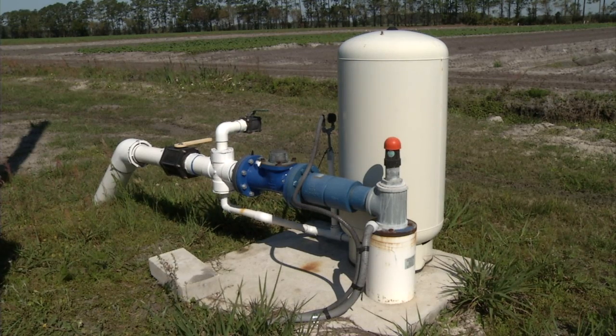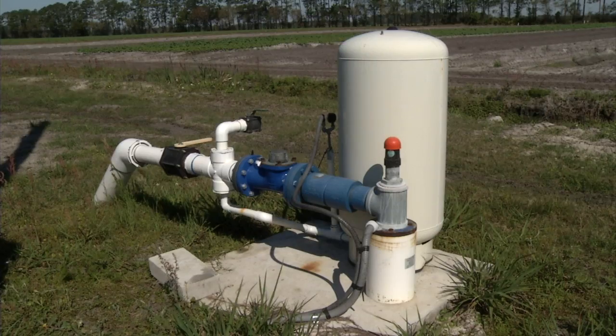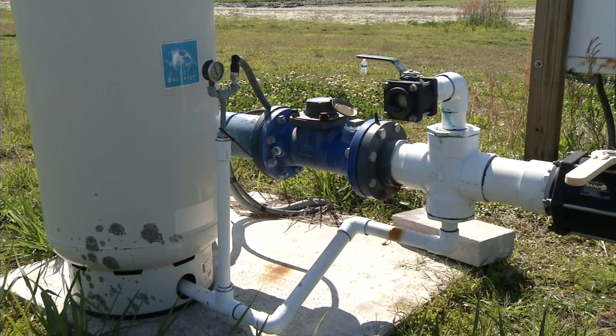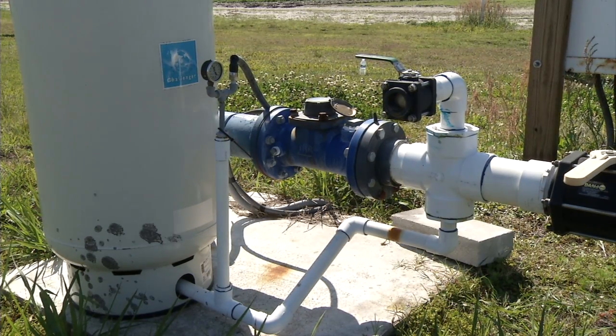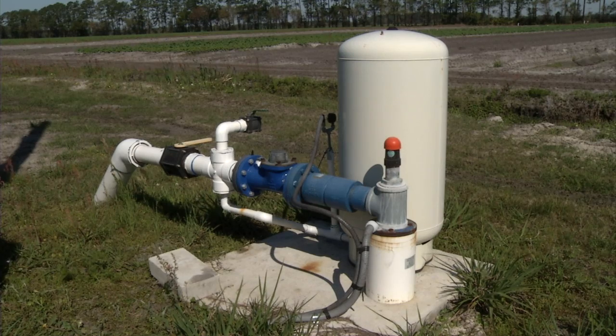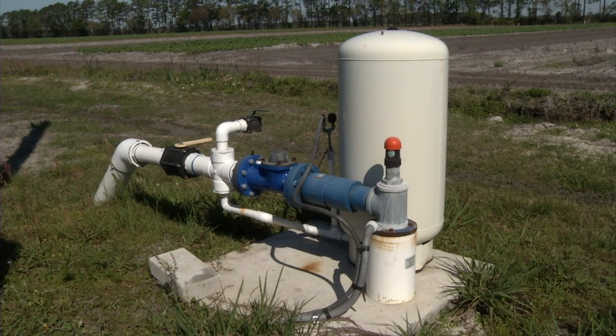The pressure tank is not a storage tank like we typically think of pressure tanks being. The pump doesn't pump water into the pressure tank and then shut off as water flows out. It's simply there to provide some cushion for the pressure sensor and just a little bit of feedback, so it allows the pump to maintain pressure instead of having a large off-on cycle of the pump and water pressure in the system.